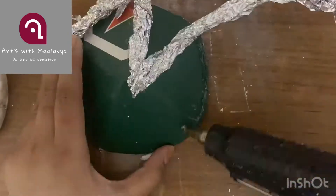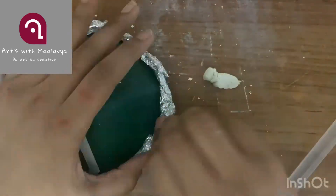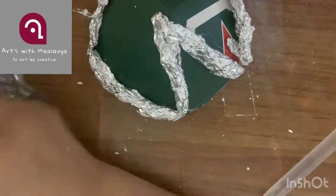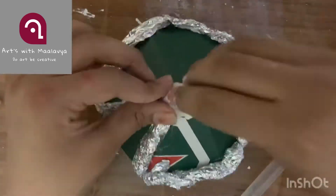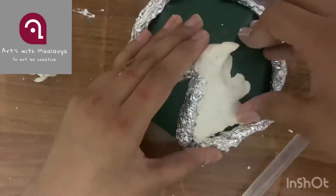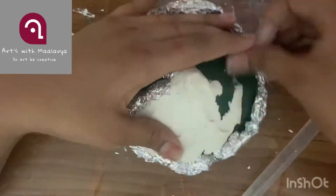Now attach the foil around the cardboard. Take some clay, make the peak, and spread the clay all over the roof of the house.